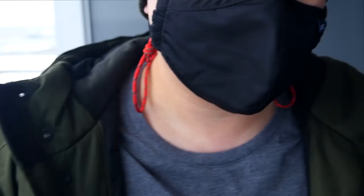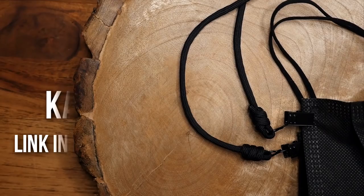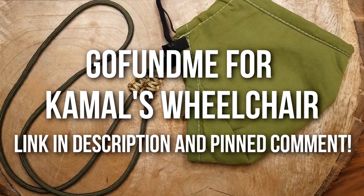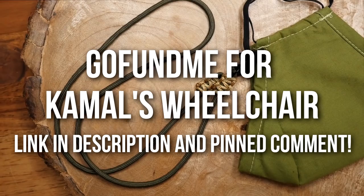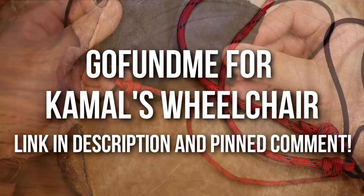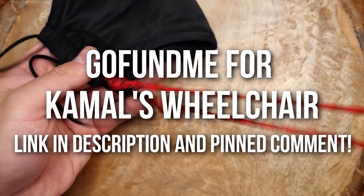Before we get started, I just need a few seconds of your time to ask for your help if possible. One of our fellow weavers, Kamal, who is a disabled veteran, is in need of a wheelchair. He's a long-time supporter of the channel and he had previously gotten a wheelchair from the VA's office but it wasn't very good and the front wheel had broken off. His friend has started a GoFundMe page for him, and if you can spare any funds, any and all donations would be greatly appreciated. I'll have a link down to his GoFundMe page, and I thank you for even considering.